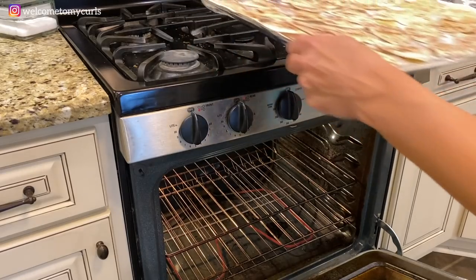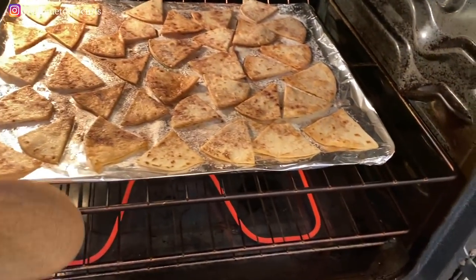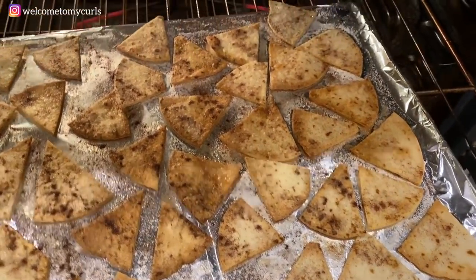Now we're going to bake them. In my oven, it's 375 degrees and it takes about seven minutes. You do have to keep an eye on them — everybody's oven is going to be a little bit different. You don't want them undercooked because then they're going to be chewy, and you don't want them overcooked because then they're going to burn. So about the five-minute mark, stay close to your oven and keep a close eye on your chips. If y'all could smell my house right now — look at that — let's get these out of here!